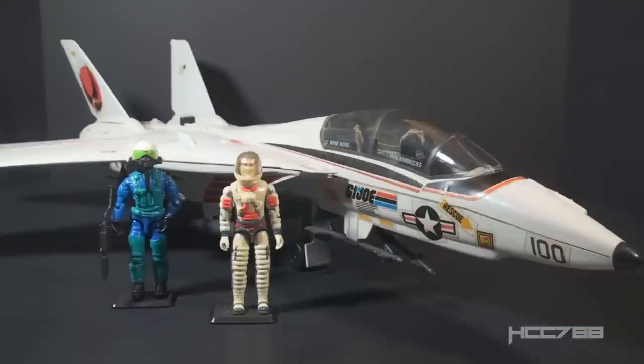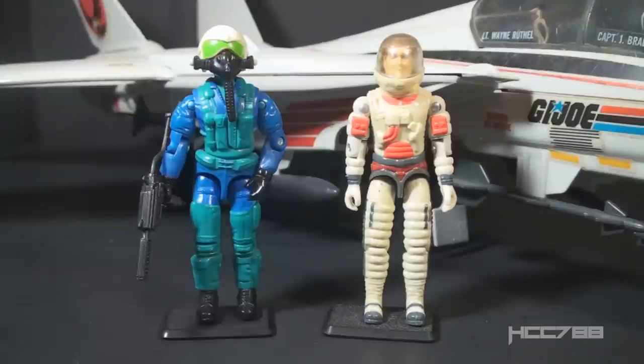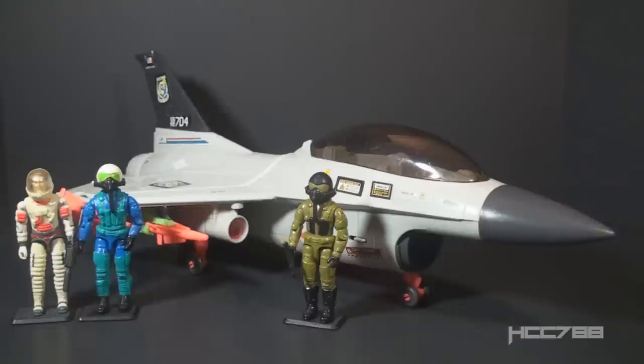This is the second version of Ace. There were three versions in the vintage era. Version 1 was released in 1983 and was the pilot of the Sky Striker, G.I. Joe's first jet. The Sky Striker was magnificent. The first version of Ace looked more like a spaceman than a fighter pilot. Version 2 had more of a fighter pilot look with a flight suit, helmet, and air mask — but they gave him a mini helicopter. Version 3, issued in 1993, used the same mold as version 2 with different colors, and he was given a new jet, the Ghost Striker.